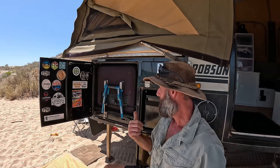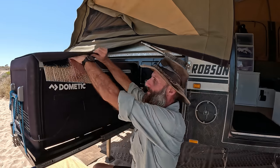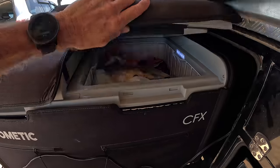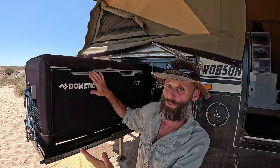We run the Dometic CFX 95-litre fridge. For whatever reason these fridges don't come with an insulated cover, so I got some insulating sheets, cut them to size and fitted them in between the cover and the fridge all the way around. We've got the 50-litre section as the freezer and the 45-litre section as the fridge. Temperature-wise we have the freezer set to negative 6°C and the fridge to 4°C — at those settings we're only using 1.5 to 2 amps per hour on average over a 24-hour period.